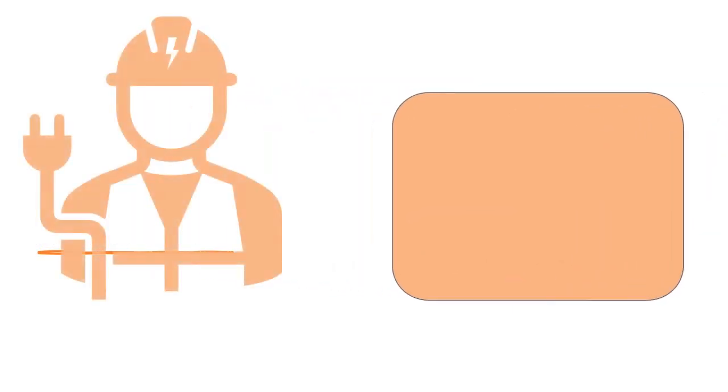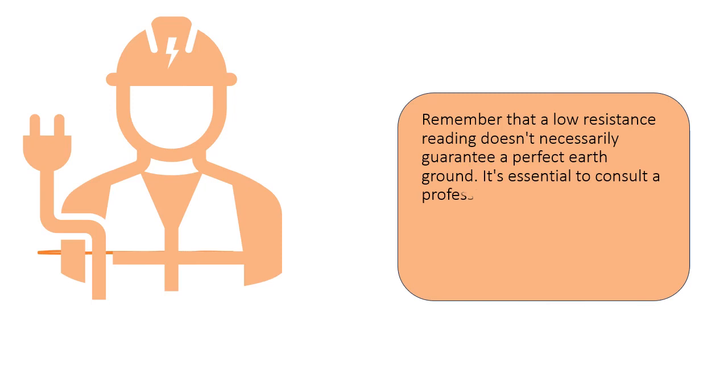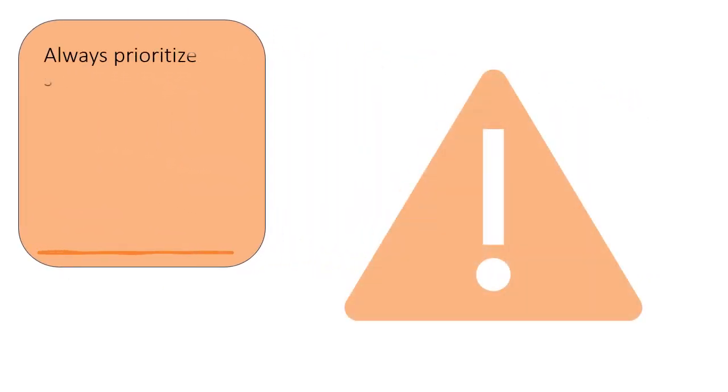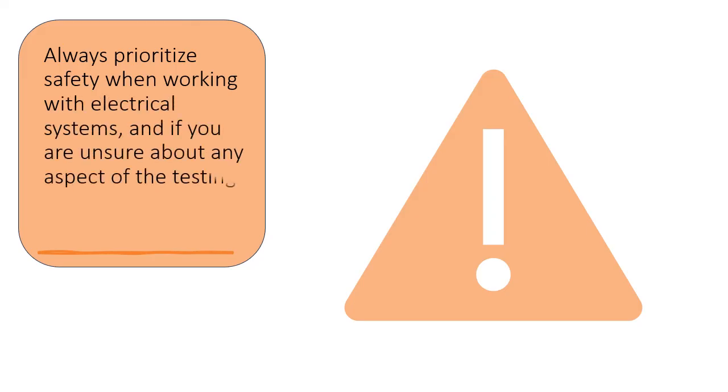Remember that a low resistance reading doesn't necessarily guarantee a perfect earth ground. It's essential to consult a professional electrician if you have concerns about the quality of the grounding system in your electrical installation, especially in critical applications. Always prioritize safety when working with electrical systems, and if you are unsure about any aspect of the testing process, consult a qualified electrician.